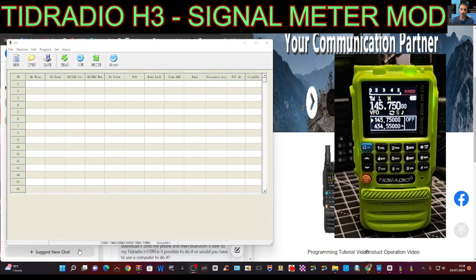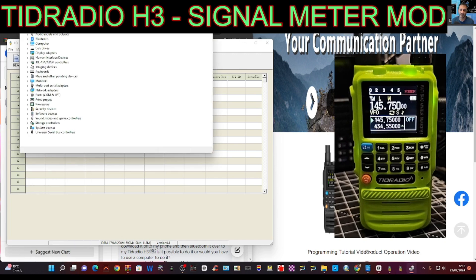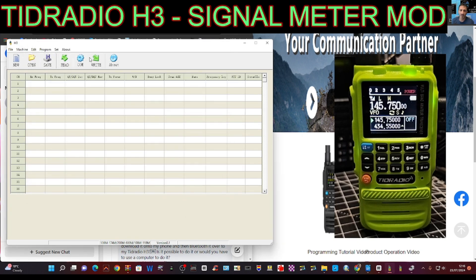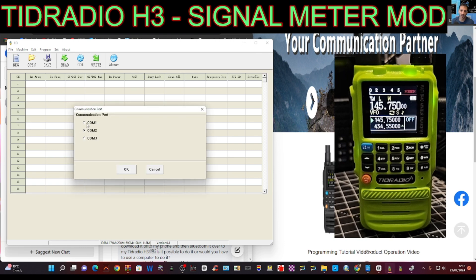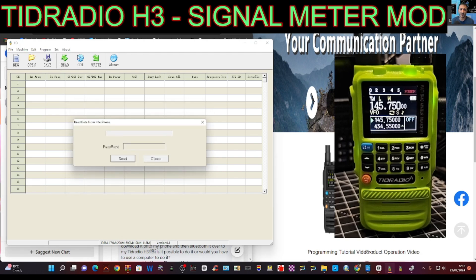Once your cable is connected, right click on the Windows icon at the bottom, click Device Manager, and get your COM port number. Double click where it says Ports — mine is COM 2, see that, two. Then on the software — this is just the programming software for memory channels — click COM 2. If it doesn't show, reboot it, click OK, then click Read.